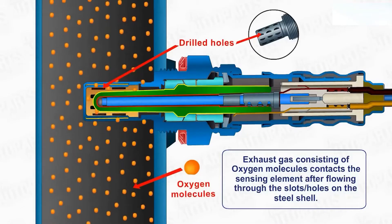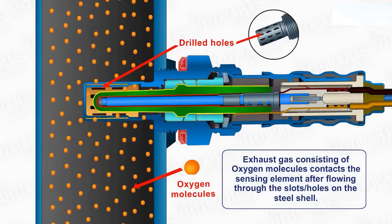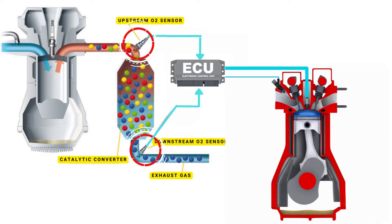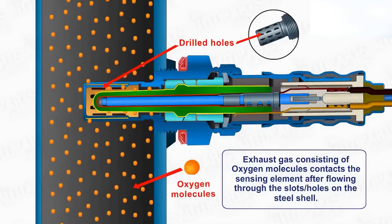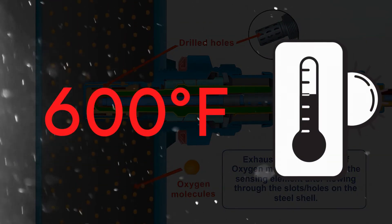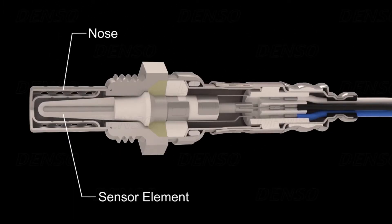Your vehicle's oxygen sensor plays a vital role in monitoring the oxygen content in the exhaust gases. It sends this data to the ECU, which then uses it to maintain the optimal air-fuel ratio. The ECU controls the air-fuel ratio by adjusting the timing of the engine's valves, allowing just the right amount of air and fuel to enter the combustion chamber. An oxygen sensor won't function correctly until it's heated to a certain temperature — around 600 degrees Fahrenheit for conventional sensors. That's where the heater circuit comes in: it's designed to warm up the sensor quickly so it starts working sooner.